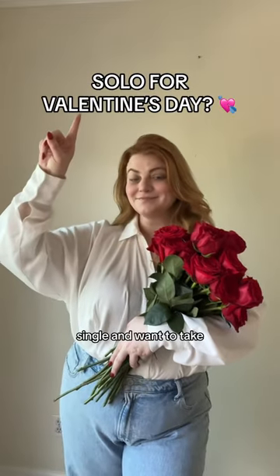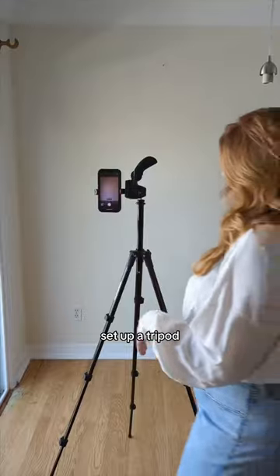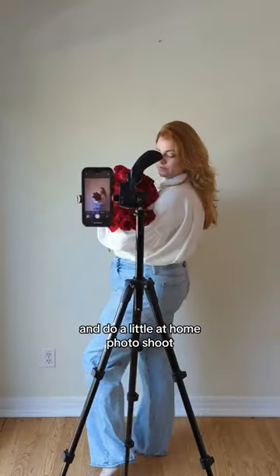Single and want to take cute Valentine's Day photos? All you need is a wall, some roses, and yourself. Set up a tripod, grab a Bluetooth remote, and do a little at-home photo shoot.